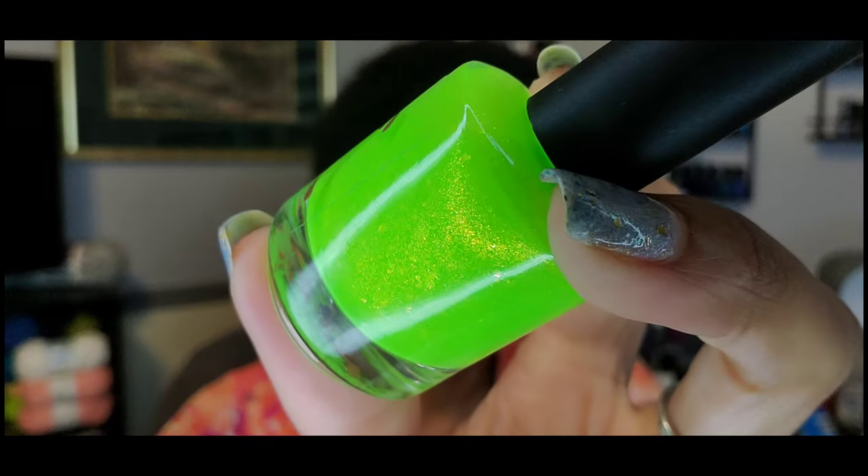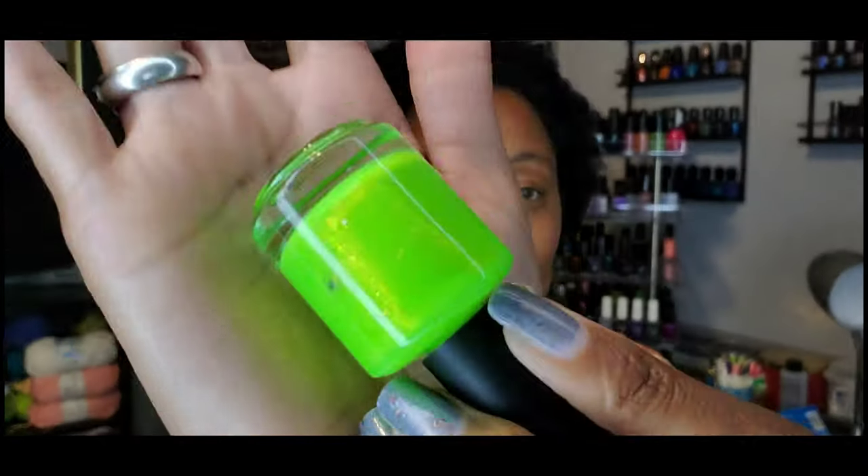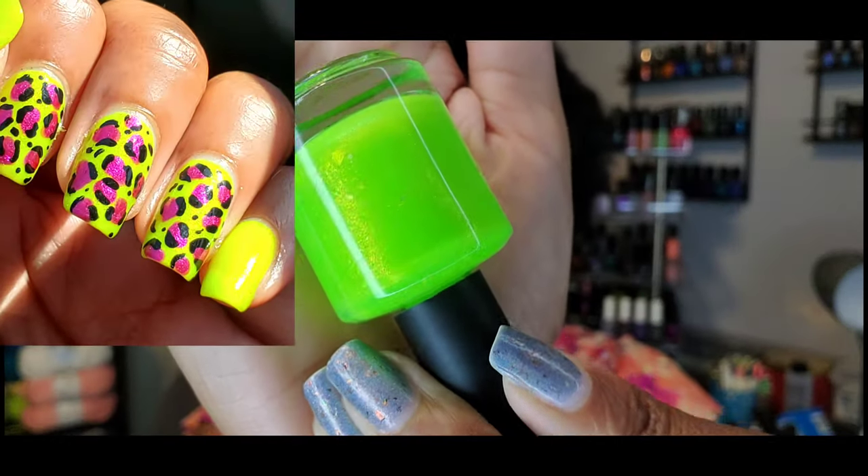This is Limey Bean — from last month's PPU. Really beautiful, super bright neon lime green with some extra shimmery goodness going on in there. This one was really good — really amazing formula. If you have this one or anything like it, I would say wear it during the summer. It'd be perfect. I loved it so much.